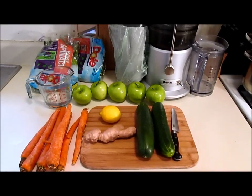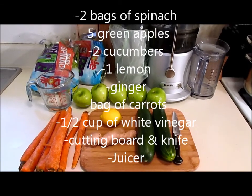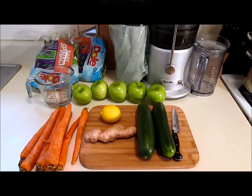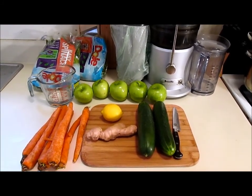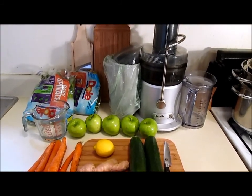Here are some of the greenies you're going to need today. You're going to need two bags of green spinach, five green Granny Smith apples, two firm cucumbers, a lemon, ginger, and a bag of carrots. Also, you need a cutting board, a knife, and the all-star — the Breville juicer.